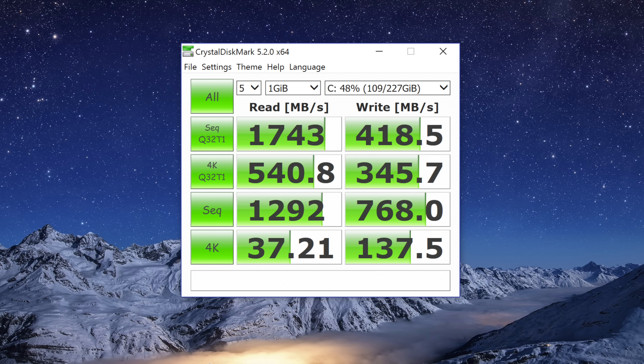The read speeds on the 256GB model were pretty fast; however, the write speeds were kind of slow, coming in at around 400MB per second.